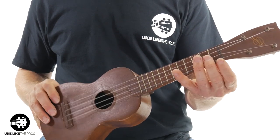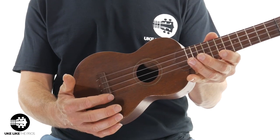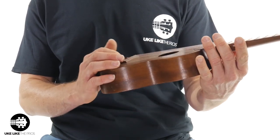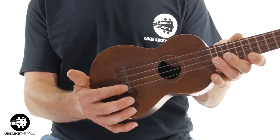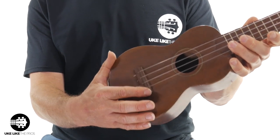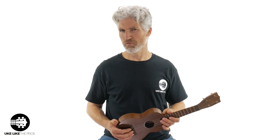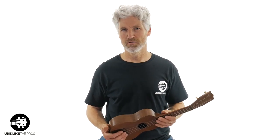This is a soprano. The scale length — the way I measure is from the inside of the nut to the inside of the saddle — is 13 and three-eighths inches, which is pretty much within the realm of a soprano. This saddle, if you can look at it, is actually all one piece. There's not even anything separate here — it's just a bridge and saddle all one piece.